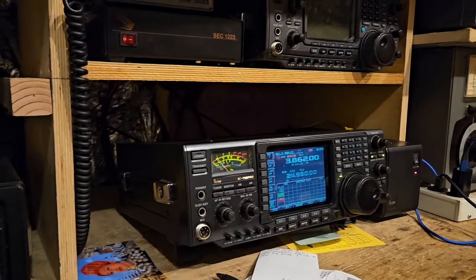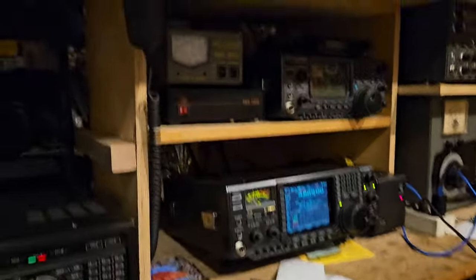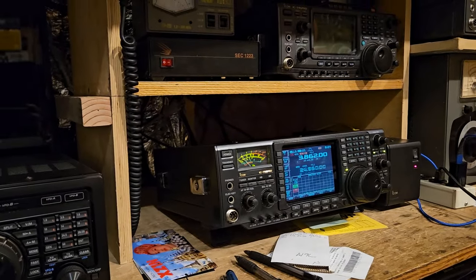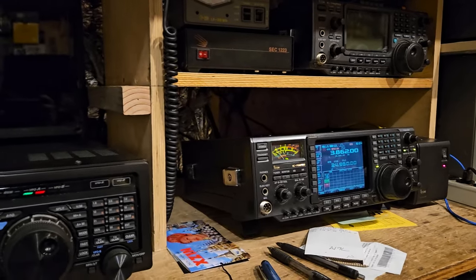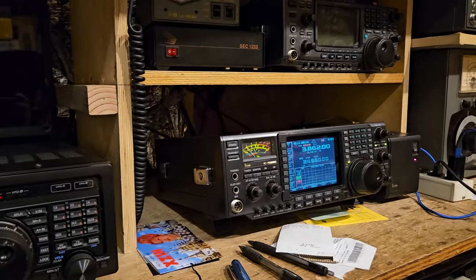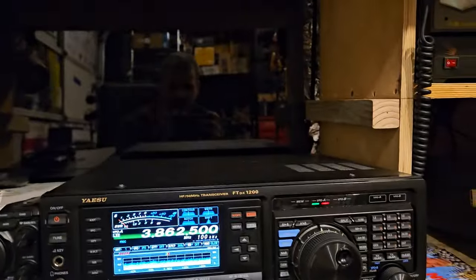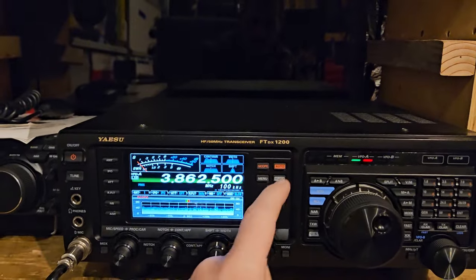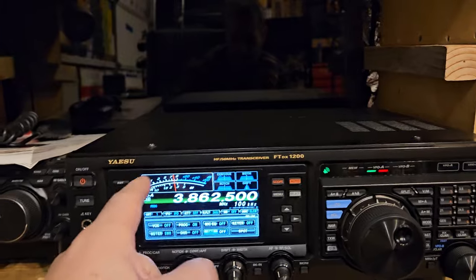It is a great radio — one of my favorites, it really is. That would be such a good radio if it had the screen of the 7300. Plus, the screen's bigger on this. What I prefer is just no scope — I'll leave that there. Normally I actually don't use the meter on this view.